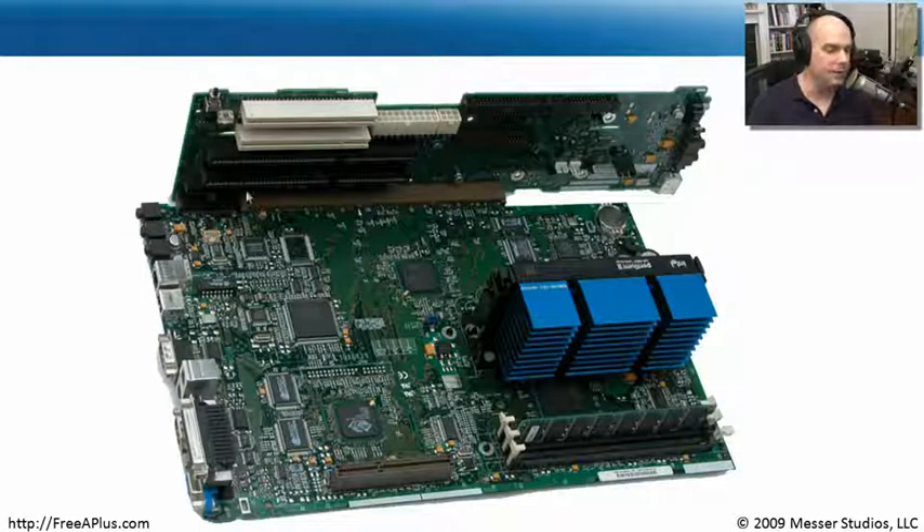Here is an NLX motherboard that I had sitting around — I blew the dust off and pulled it out of its case so you could see it. All of your expansion slots are up here on this daughterboard, on this riser card. That's very specific to NLX — NLX will always have this riser card. It's got a big interface right here that connects this secondary daughterboard to the motherboard itself. That's what I meant where you could remove the motherboard, disconnect it from your system, slide a new one right in, and you didn't have to remove any of your expansion slots.